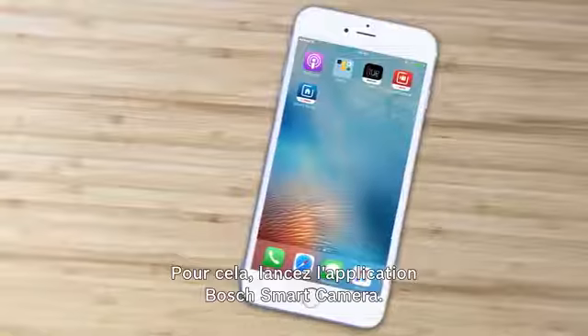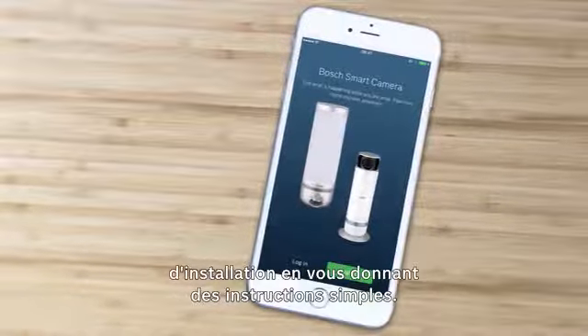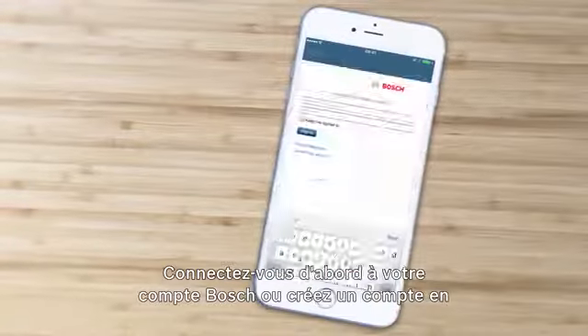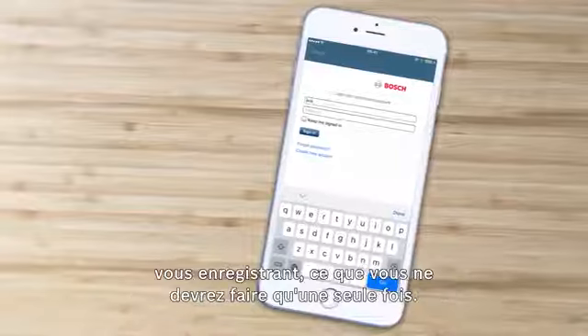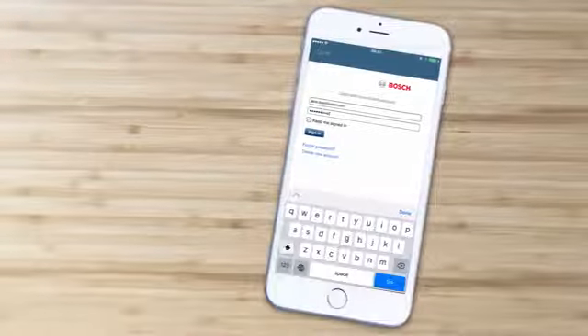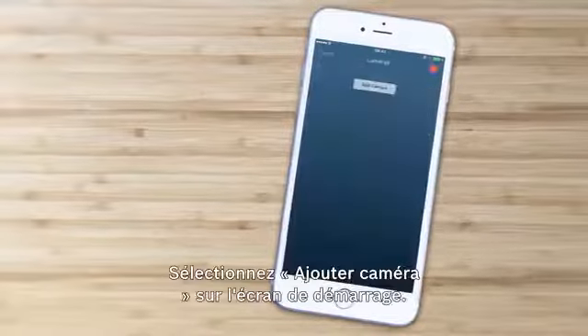To do so, launch the Bosch Smart Camera app — it will guide you through the process with simple step-by-step instructions. First, log into your Bosch account or set up an account by registering once. Then select add camera on the start screen.